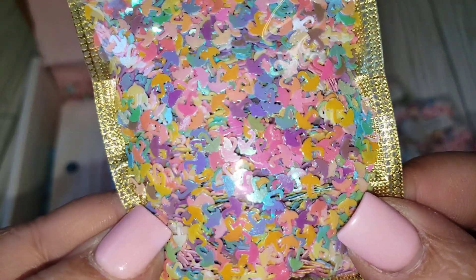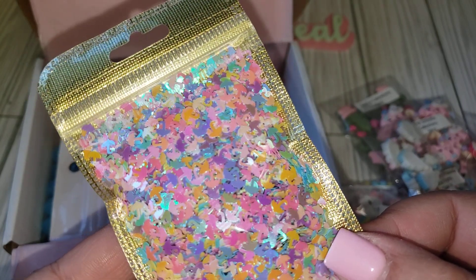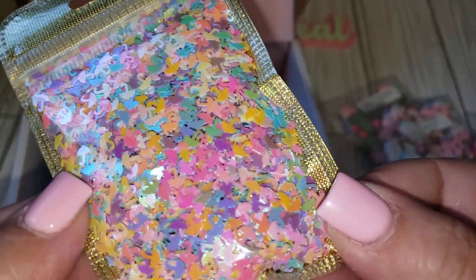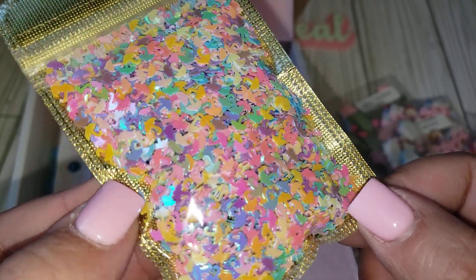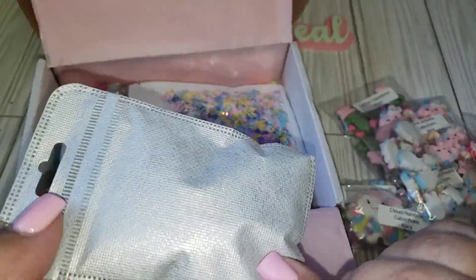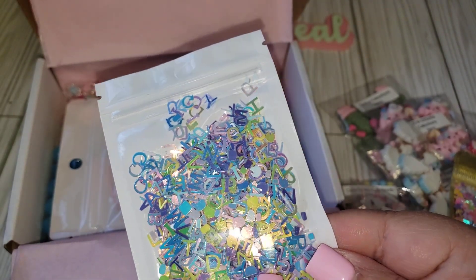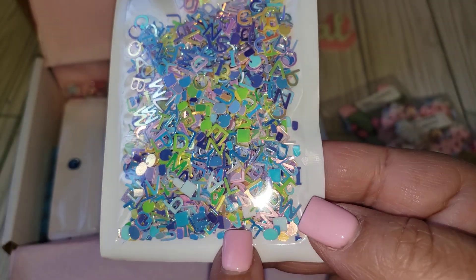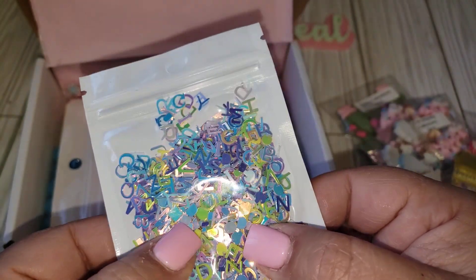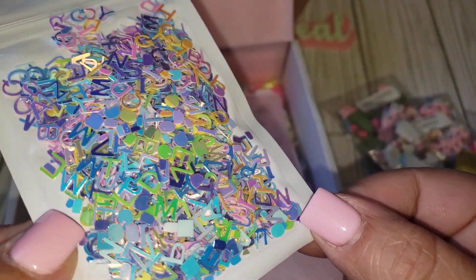Here is some sequin mix, and as you can see there are tiny little umbrellas — I believe it's all umbrellas in multi-colors. So pretty, you can mix this with other sequins. And then here is another one that has alpha letters and different shapes. I see square pieces and oval pieces, I think I even see hearts in here. This is cool — it's a bunch of different alpha pieces you can also mix with other sequins.